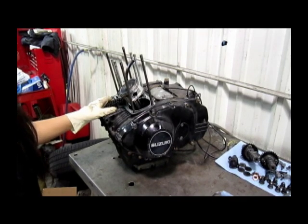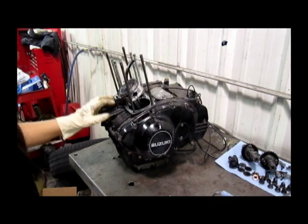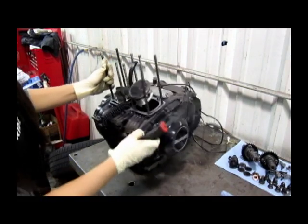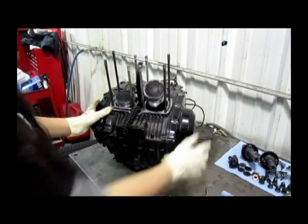Now that we're done with our cylinder block, we're going to start working on our pistons. I've already marked them left and right, and as you can see, there's a little arrow right here that will tell you what's the front and what's the back.